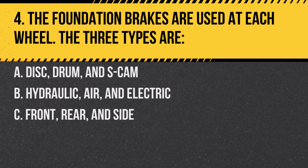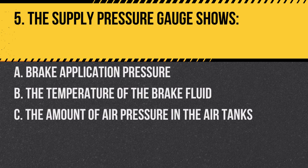Question 4: The foundation brakes are used at each wheel. The three types are: A. Disc, drum, and S-cam. B. Hydraulic, air, and electric. C. Front, rear, and side. Answer: A. Disc, drum, and S-cam. These are the three types of foundation brakes.